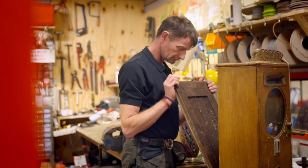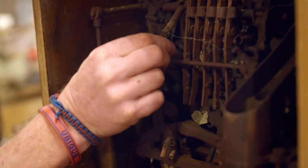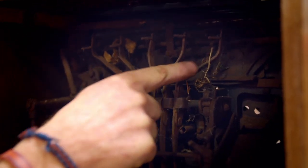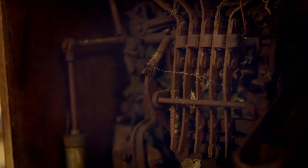In his workshop, Carl is taking a closer look. Even for an experienced antique restorer like him, this is a mammoth task. It's been decades since this roulette wheel has spun, with deep-set rust wreaking havoc on the many parts that are supposed to move.